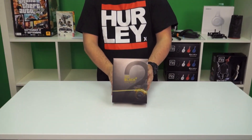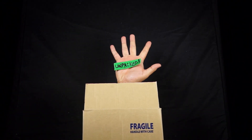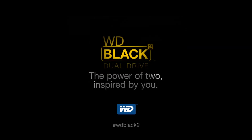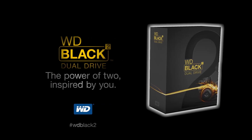Hey guys, welcome to Unpacked, I'm Jack. Are you looking for something that's the ultimate solution to storage and speed? Welcome the Western Digital Black Squared. This video is brought to you by the world's first 2.5 inch dual drive. The Western Digital Black Squared dual drive is available now at NCIX.